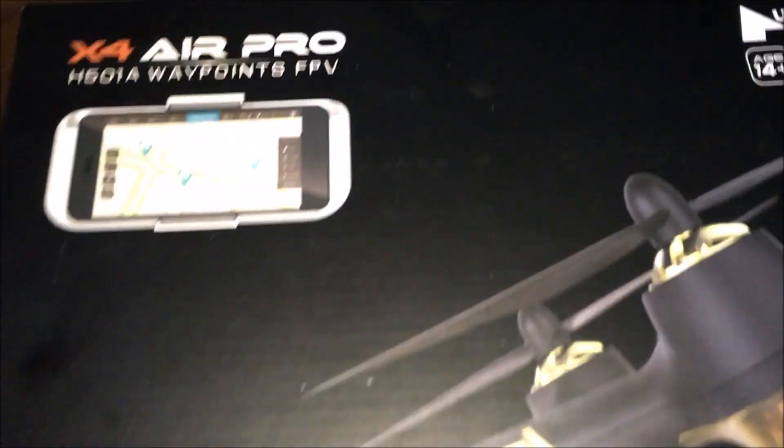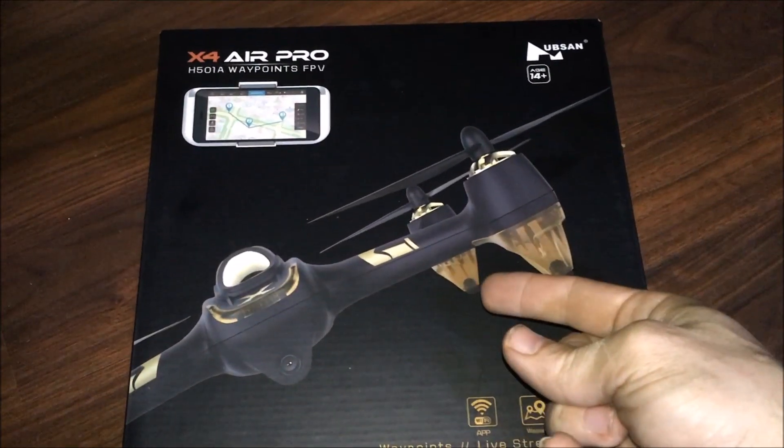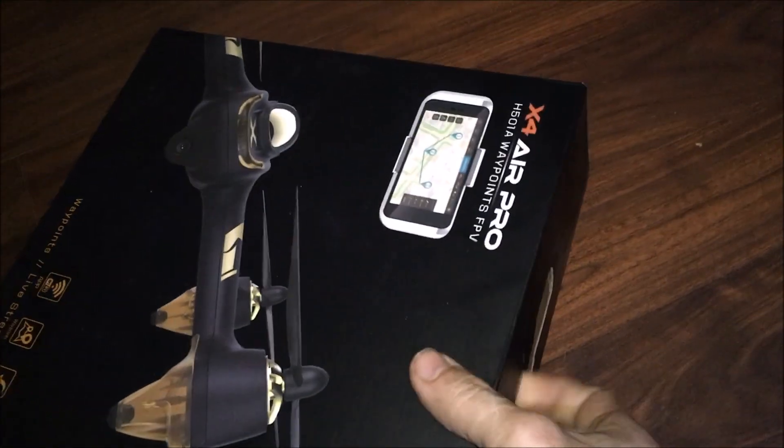Jay Drone here, really quick video guys. The X4 Air Pro came in and ding ding ding — under a hundred dollars! This is Jay Drone's deal of the day.